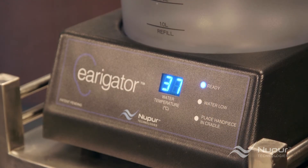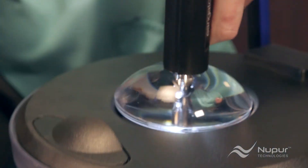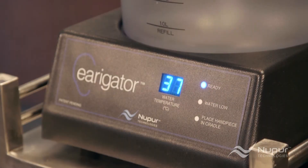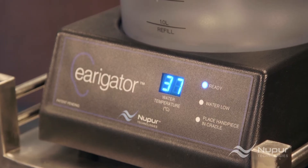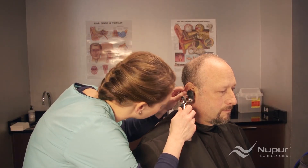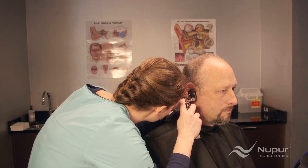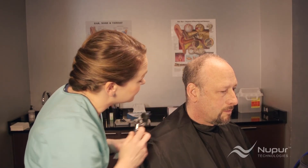If the irrigator remains unused for more than one minute, you should remove the nozzle and place the handpiece back into the cradle. This ensures that the water temperature in the handpiece remains at body temperature. Rachel inspects the ear with the otoscope and concludes that the earwax has been removed. If there was more to remove, she would use up to three washings on the one side, filling the catch basin three times, to remove all earwax.